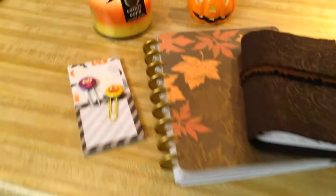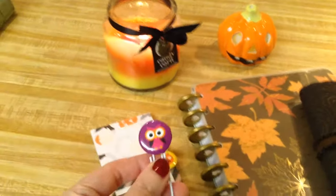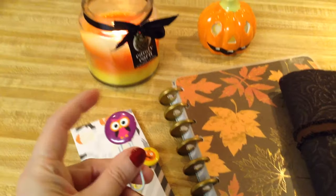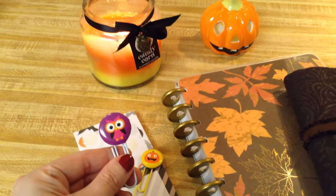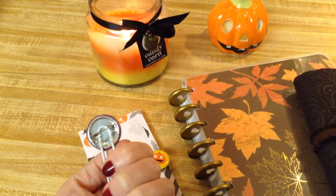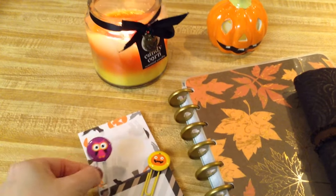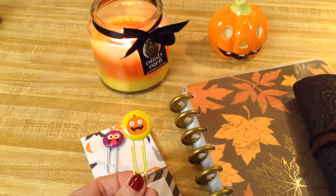First of all, I want to show you just these quick cute little clips, these paper clips. You can just make these — just get a regular paper clip. I got this from Dollar Tree and I also got the pins from Dollar Tree. It came in a pack of eight and it's actually just a pin that you pin onto your shirt, and I hot glued this onto the paper clip and now that is my page marker. I also made a pumpkin one that's really cute.